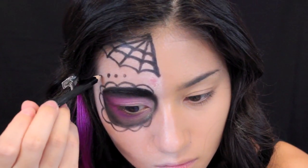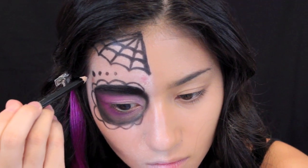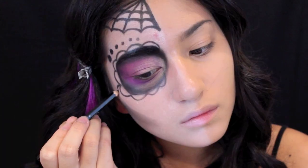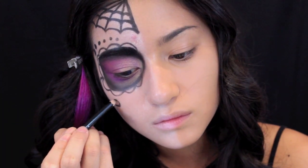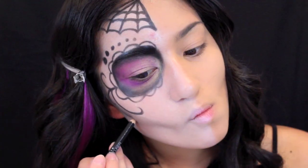I'm starting along the side of my face using some dots going from smaller to larger in size. For this step, you can really make it all your own and create your own designs on the side of your face — I'm just going with these simple little swirls.